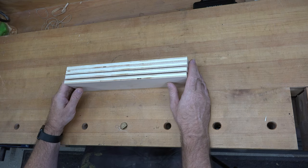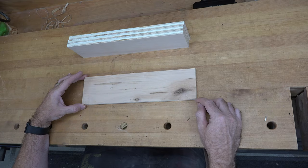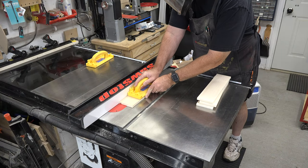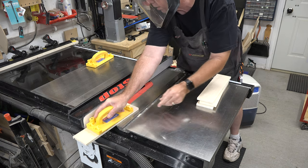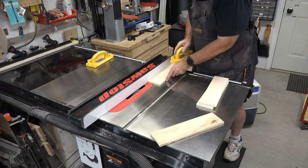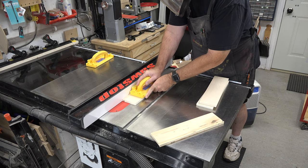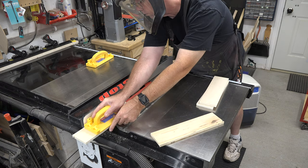The first thing we want to do on the inside edge of each piece, one quarter of an inch up from the bottom, we want to place a quarter inch wide, quarter inch deep dado. You can do this however you wish — you can use dado blades, you can use your router table, you can use your table saw and just make several passes. However you do it is up to you, but you need to get a quarter inch wide, quarter inch deep dado all the way across the bottom of all four pieces.